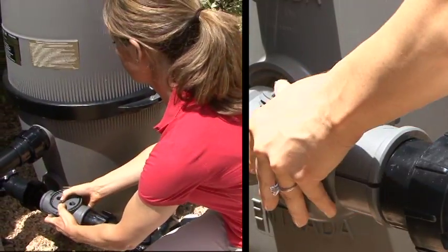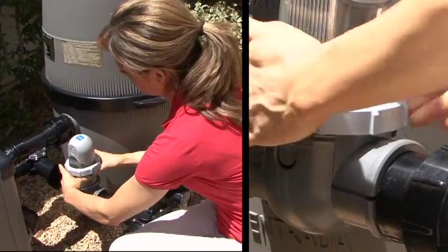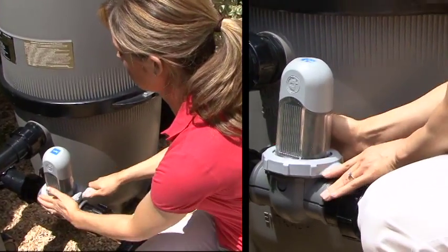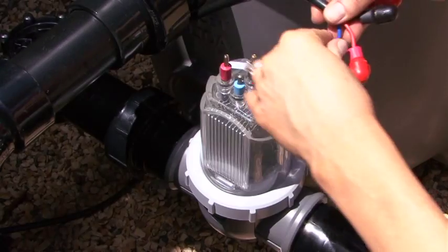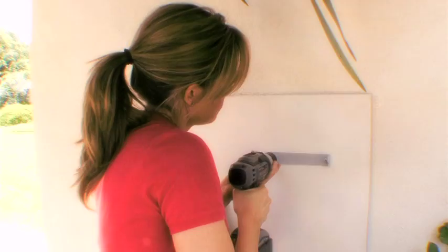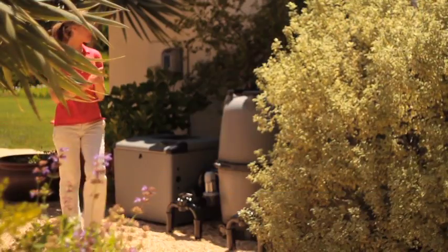Snap the saddle clamp together, attach the clear electrode cell, tighten the locking ring with the tool provided, connect the cell leads, and finally, hang the power pack, plug in the cord, add salt to the pool water, and you're done.